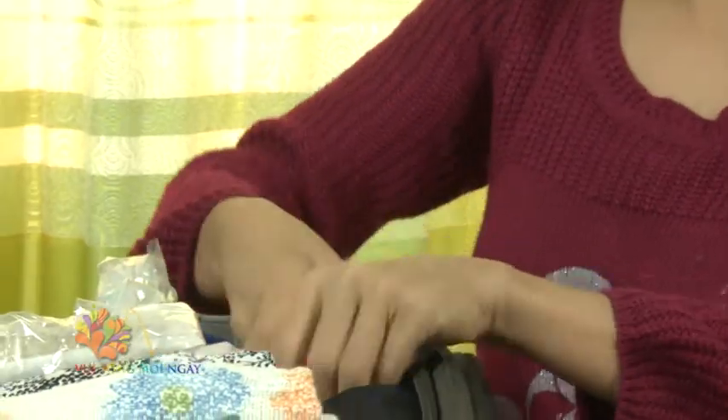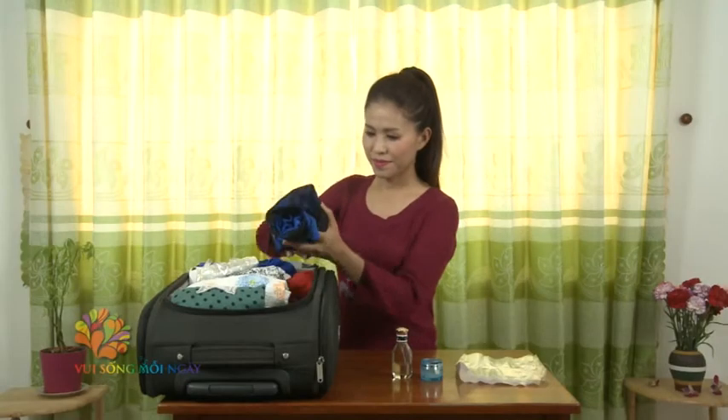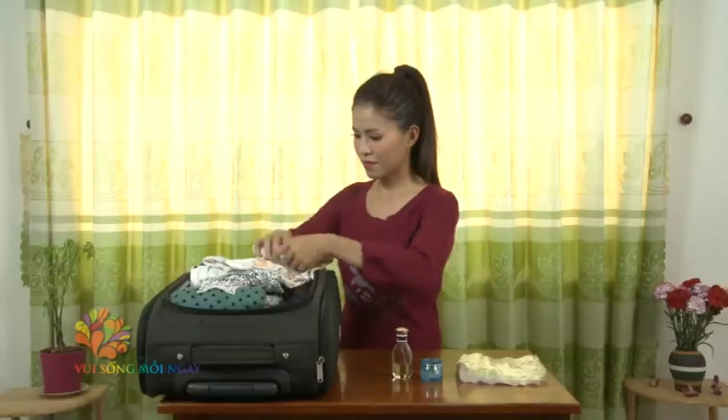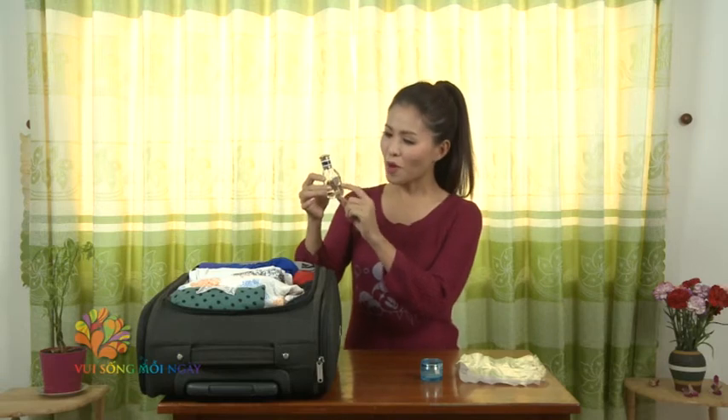Put the mỹ phẩm (cosmetics) into the bag and be careful when bringing mỹ phẩm on the máy bay (airplane). Remember that we are only allowed containers of 100ml or smaller. If you don't want to use a particular item, you don't need to include it, but make sure to prepare the ones you do need.